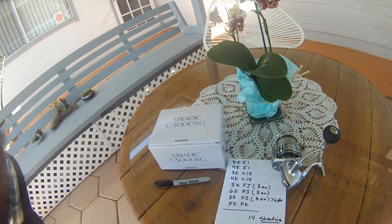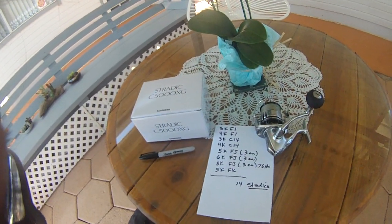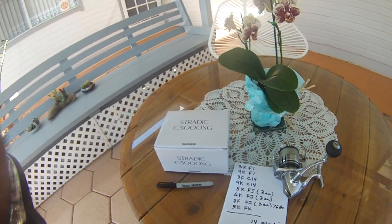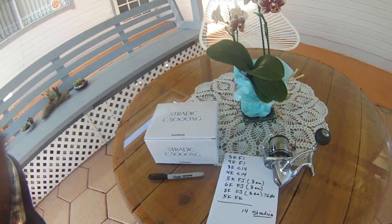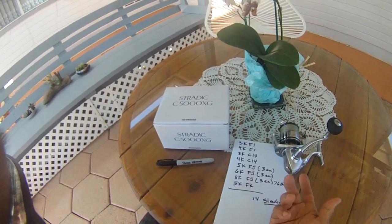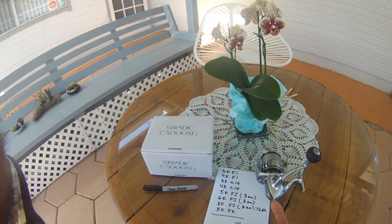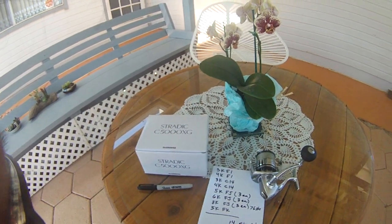I'm not sure about these newer ones. The best one I found for being watertight is the Spheros. Then I went to the FK — I mean the 5K FK, which was a new one. Now this is the FL, I guess — the newest model. They go in series: FI, J, K, and L.